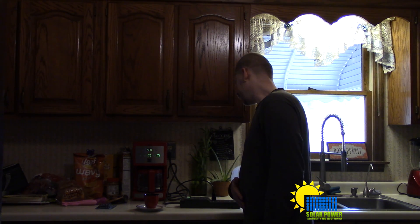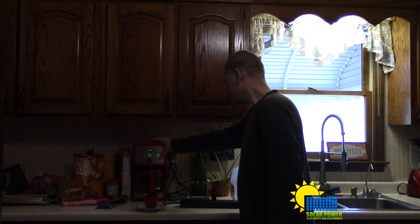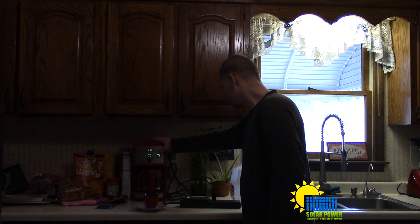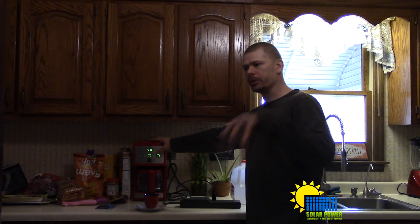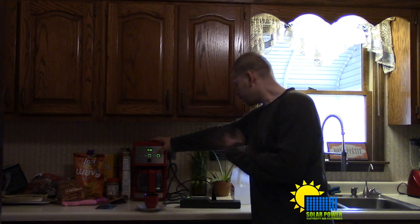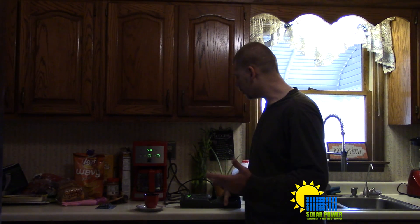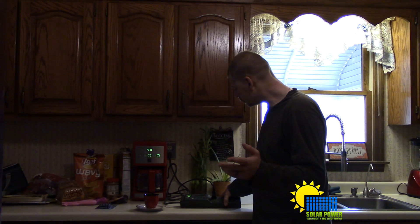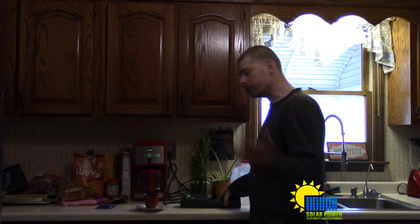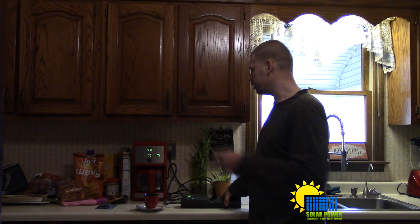The special thing about this coffee pot is it'll turn off automatically. You can leave it running over a period of time and it'll keep the plate hot, but it's not continuously running. Right now it just turned back on — it's starting to heat again at 958 watts — and it turned back off after about five seconds.